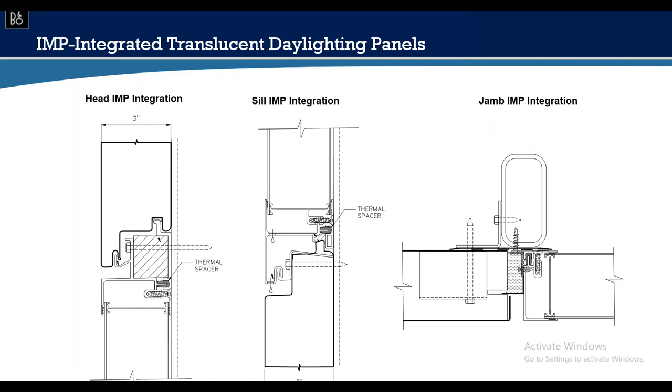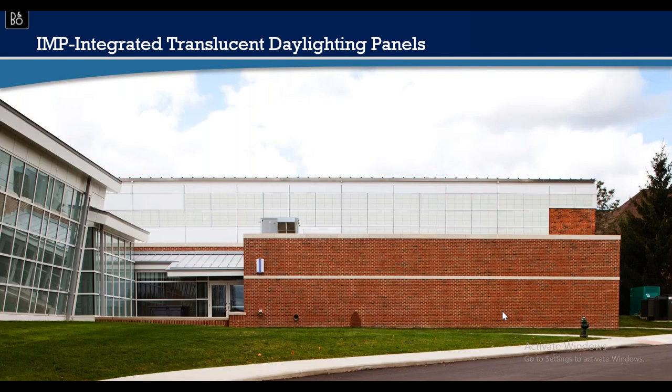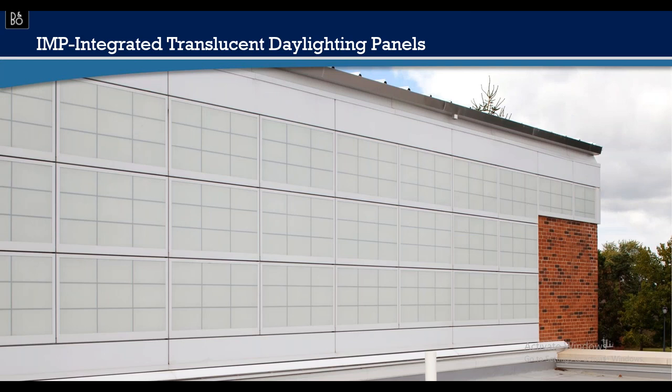The translucent system is thermally broken, delivered ready to plug-and-play with panels above and below. Head detail is simple; sill detail is similarly simple. The jam is the same type you'd see at a window system — metal with a gasket. No caulks are used; it's a dry seal system with less maintenance. Here's a school project using this translucent panel system.